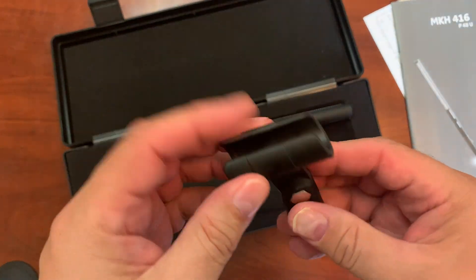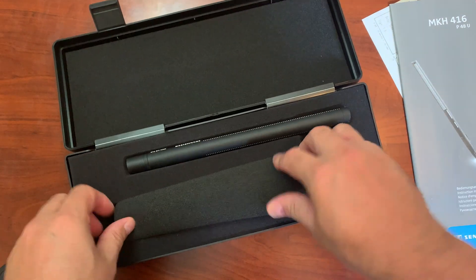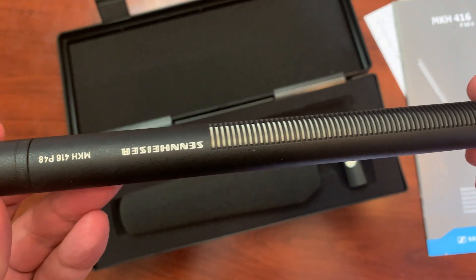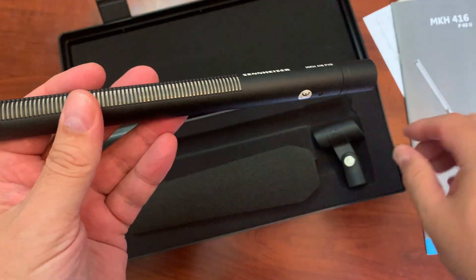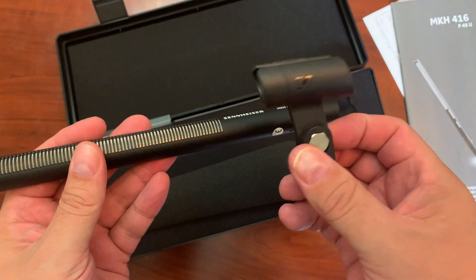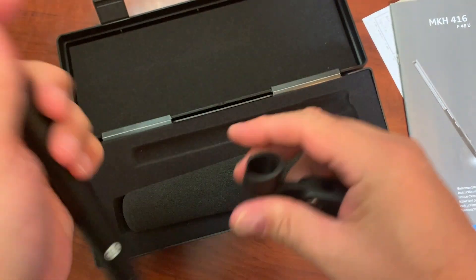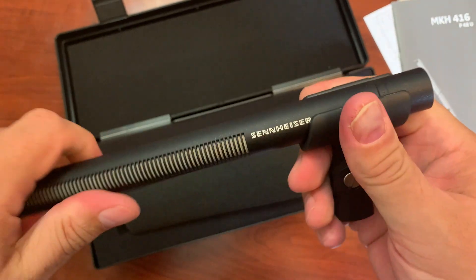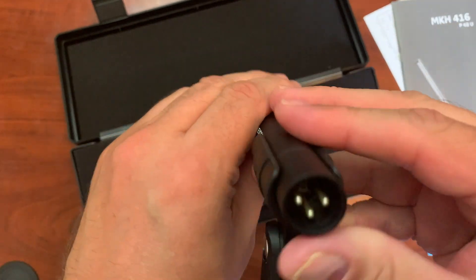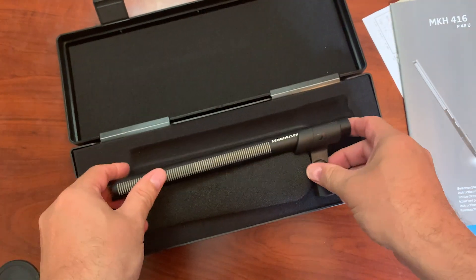It comes encased right here, and this is the microphone holder, which can go on a standard mic mount. This is the windscreen that you get right here, and this is the Sennheiser MKH-416. This is the standard that is used on Hollywood productions and professional voiceover. It has a very distinct pickup pattern. People have used this to voice countless animation, voiceovers, and commercials on professional productions. You'll see it on a boom pole, and it does have an XLR input, meaning you need some kind of power such as a preamp or a battery pack in order to use this microphone.